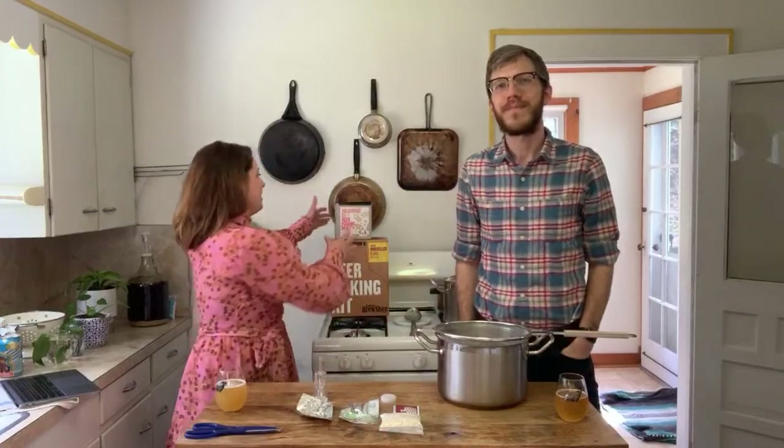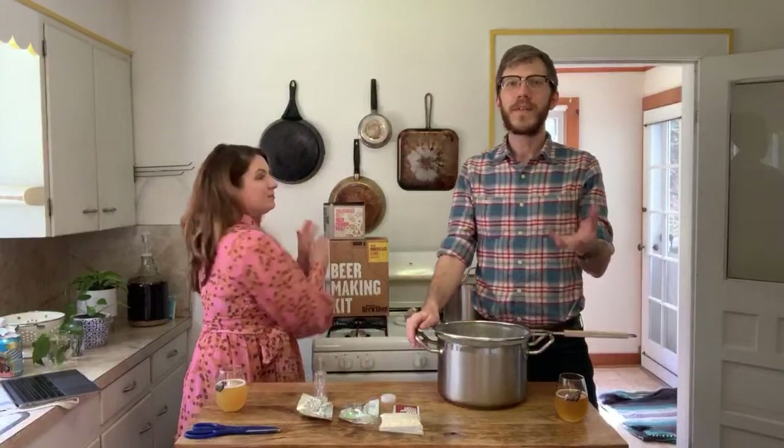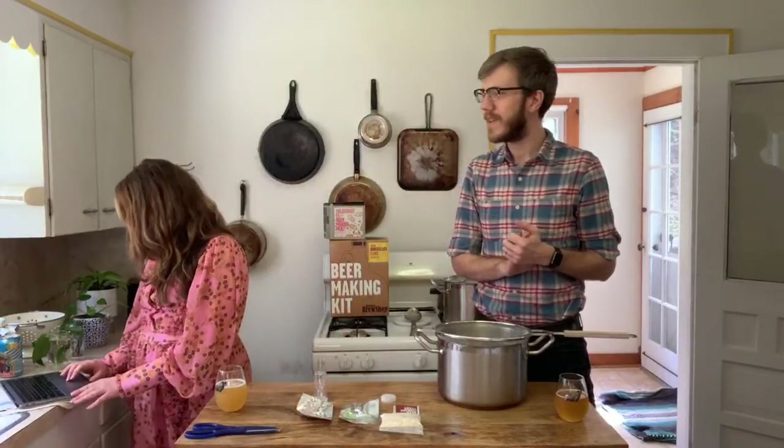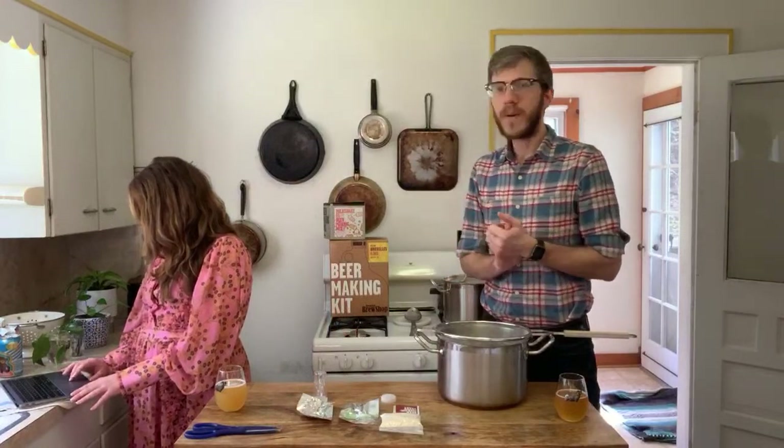Hello! I'm Erica and I'm Steven and we're from Brooklyn Brew Shop. We're joining you today from our kitchen for a live brew day where we'll be brewing a milkshake IPA. Thank you so much for joining us here on YouTube. Quick housekeeping: you can ask us any questions and we'll be checking and answering them as they come in.